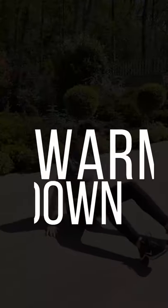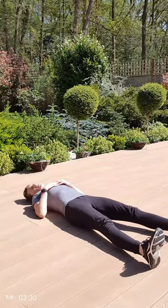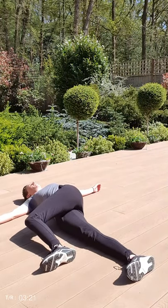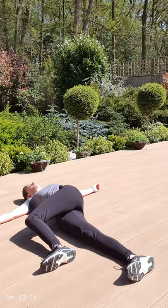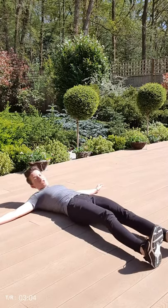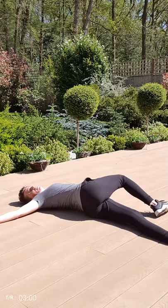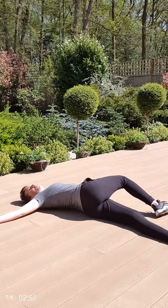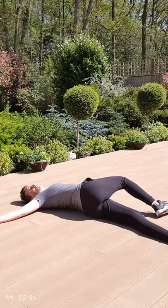Right guys, grab yourself a quick drink of water and we'll go straight into a cool down. Our body is nice and warm now so we've got to try and bring that heart rate back down. We're going to start by lying on the ground nice and flat — lift one leg up and twist it over to get a nice stretch through the spine. Just lie here for a bit, make sure you're breathing through the stretch. Good, a few more seconds. Three, two, one — sit back into the lying position now with the other leg, lift up, cross over and really feel that stretch. Just breathe through it, a few more seconds left. Three, two, one.